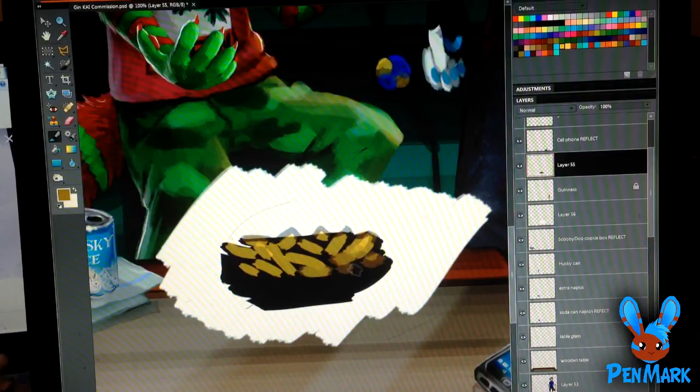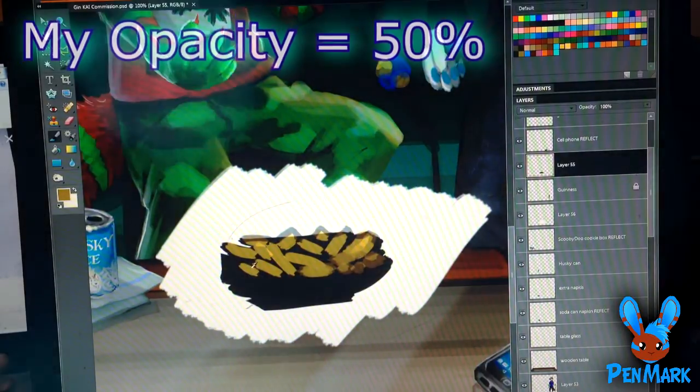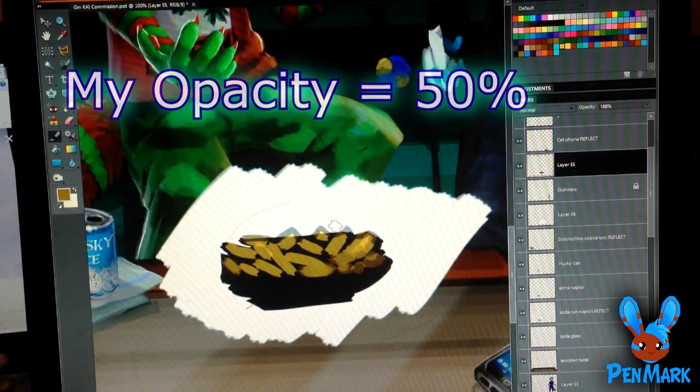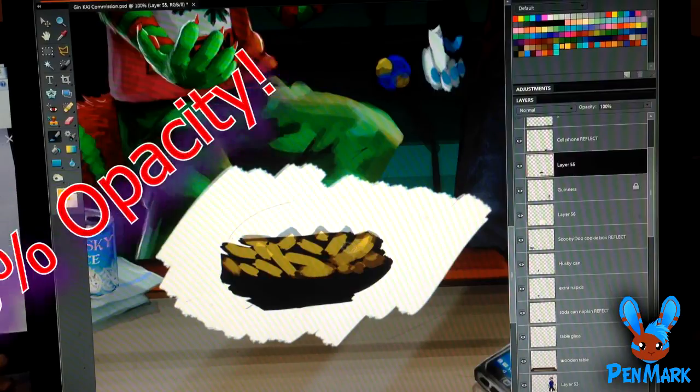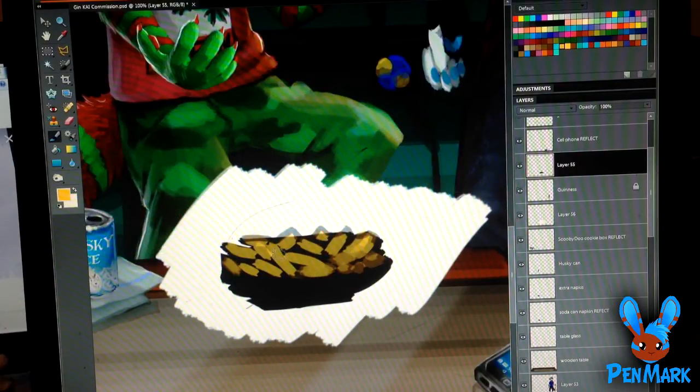I'm giving my paintbrush around 50% opacity, which tends to be my favorite. Any lower and it takes forever for color to show up — if I go to 10% you can't even tell I'm putting any color there. But any higher, like 70%, it becomes a little too bold and I can't blend well. At 50% it's a good opacity for blending but it still shows up well — just a couple strokes and it already looks good.